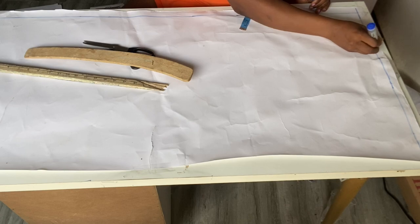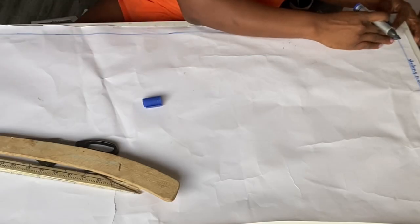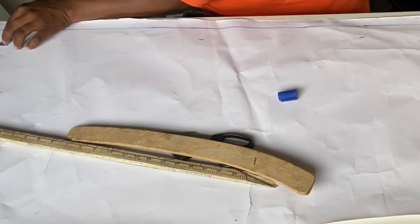I've gone ahead and cut out the front pattern. Here is my starting point. I'll now go ahead and mark 1.5 inches from here to the full length — this is going to serve as our zip allowance because this outfit is going to have a zip.